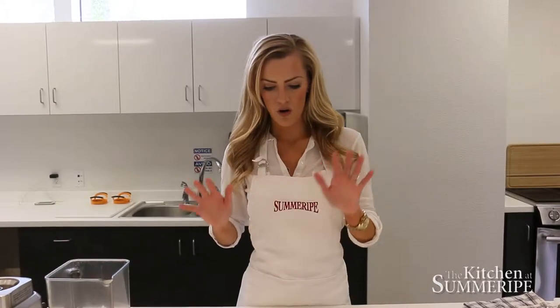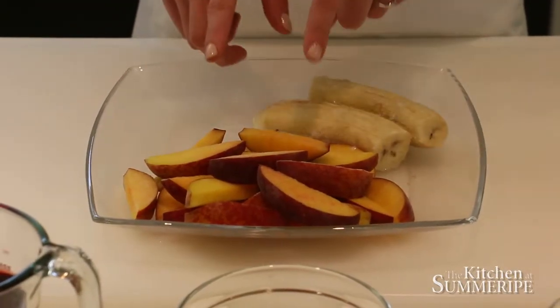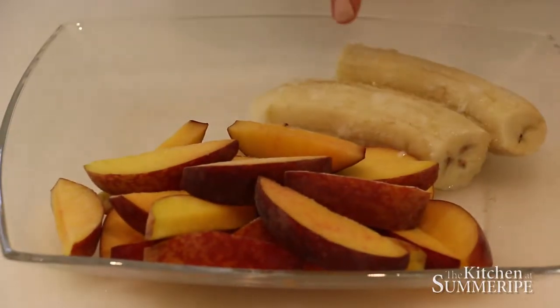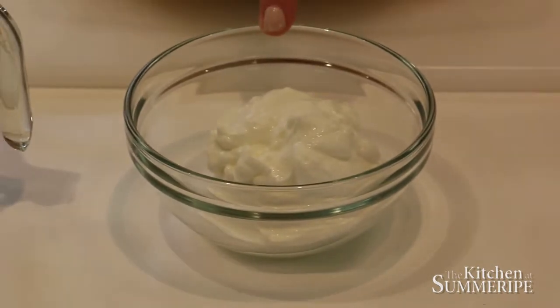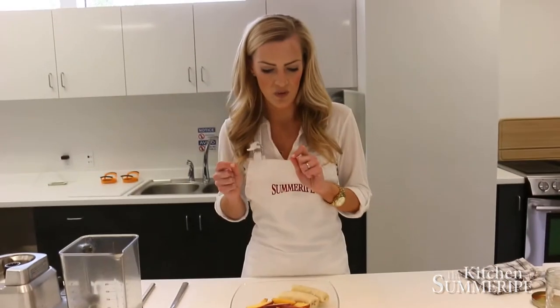We're going to start with our frozen Summerite Peaches. These are two peaches, sliced and frozen — about 24 pieces if you slice them — and then one frozen banana. We have one cup of pomegranate juice, and you can also substitute orange juice or apple juice. Then a half cup of nonfat Greek yogurt. We use plain yogurt, but go ahead and use peach yogurt, vanilla yogurt, whatever you like. Then we add about a dollop of honey, just to add a little bit of sweetness to this smoothie.